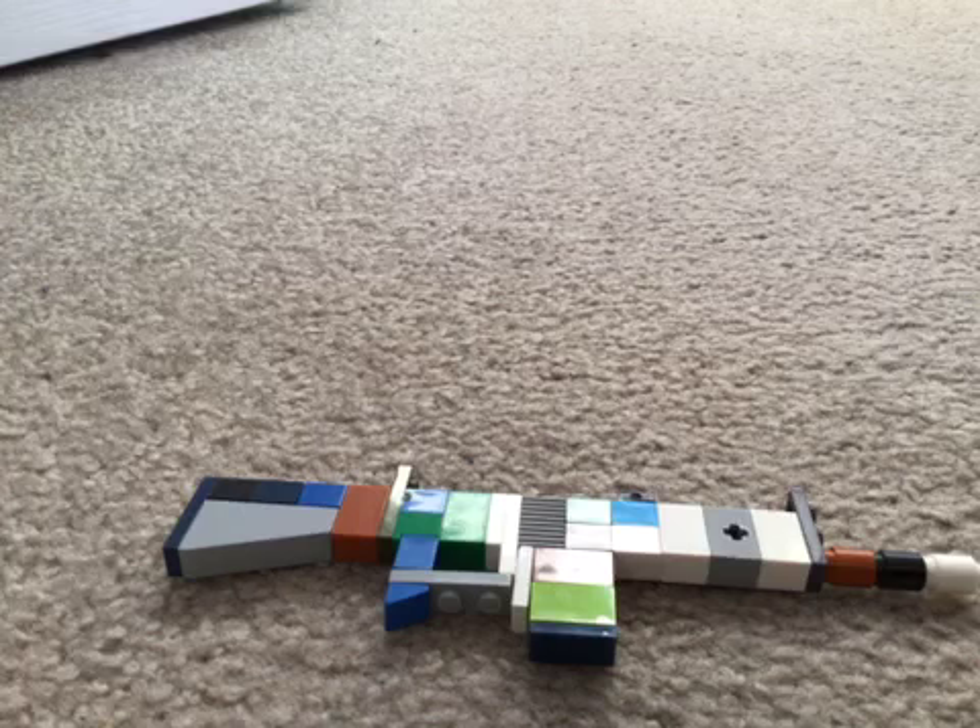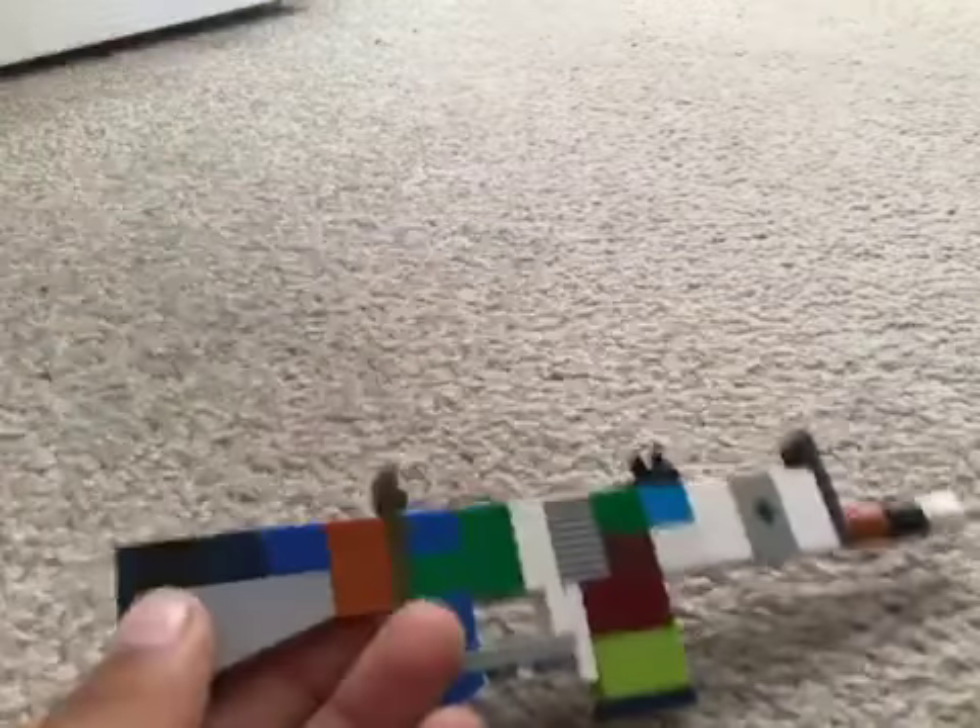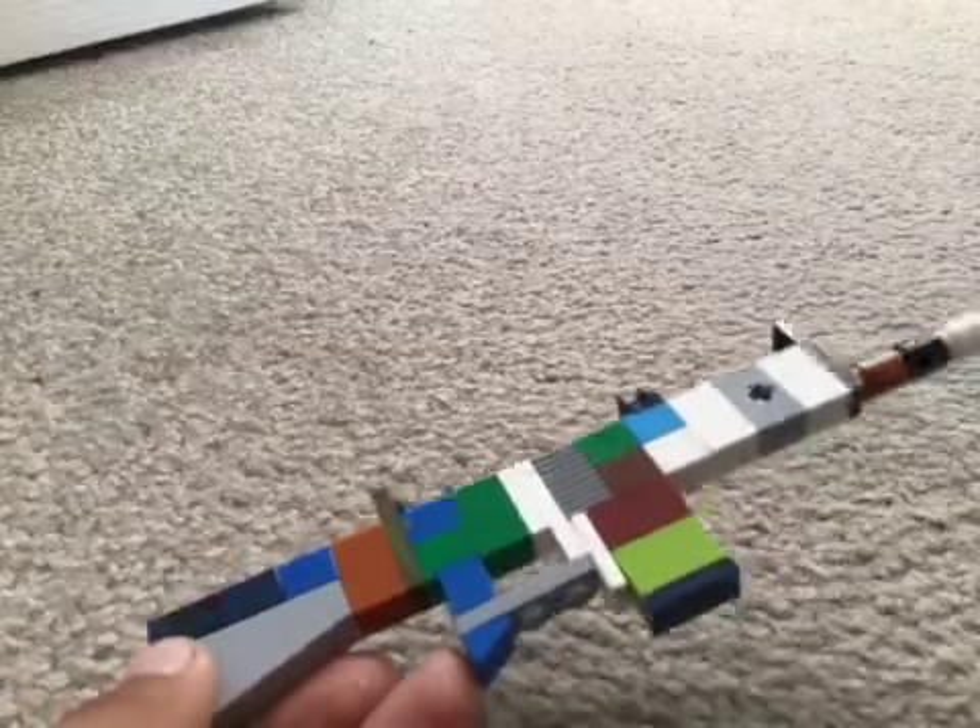Hey guys, welcome back to the YouTube channel. Today I'm going to make a Lego AA-12 shotgun. It's a pretty easy shotgun to make. It's going to take a few seconds to cut this into three parts. First I'm just going to show you how to build the stock and the magazine.